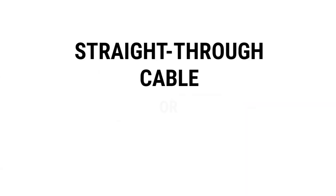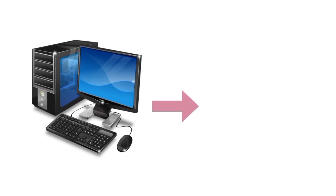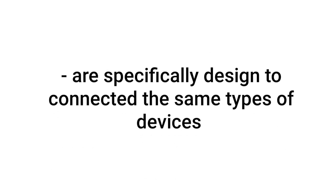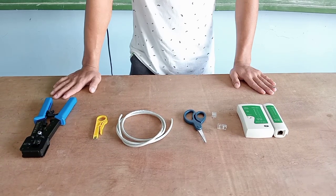The straight-through cables, or T568A, are used to connect different types of devices, like a computer to a switch. The wiring arrangement of T568A has both ends the same. The crossover cables, or T568B, are specifically designed to connect similar devices such as two computers or two switches. A crossover is the combination of T568A and T568B wire arrangements.